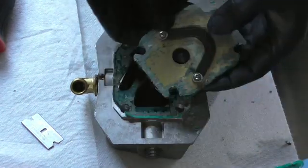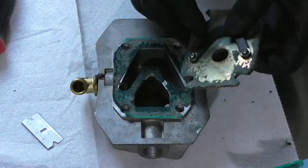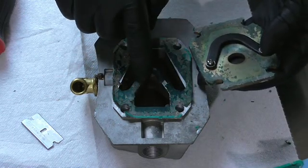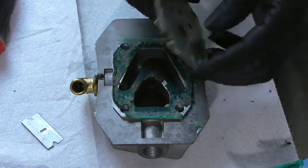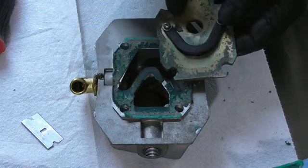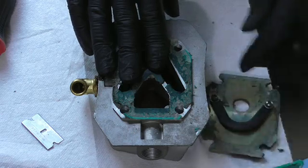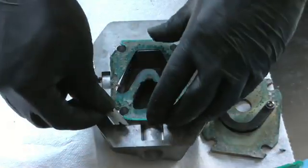I actually found where the seal was broken right here — it actually converges right there. That was actually blown completely out. That was blown out — it's got some ripping right there. So that was sitting like this. I'm pulling it off right here, that's ripped right here, that's completely gone. So we're going to go ahead and clean this all up here, and I'll show you how to actually draw the other one on there.